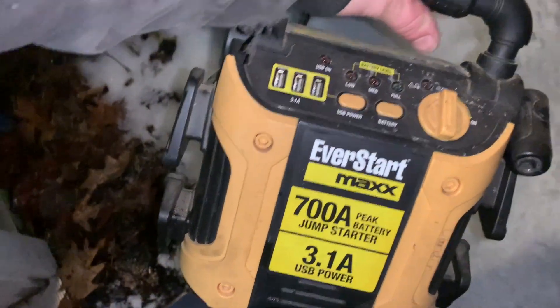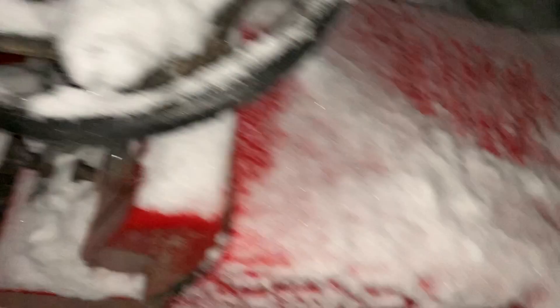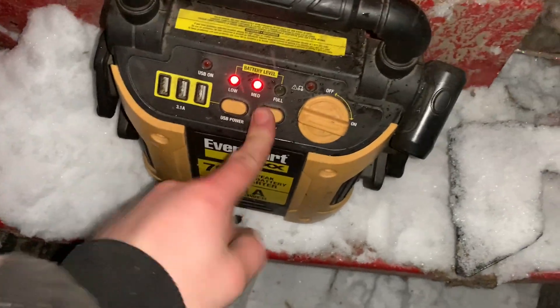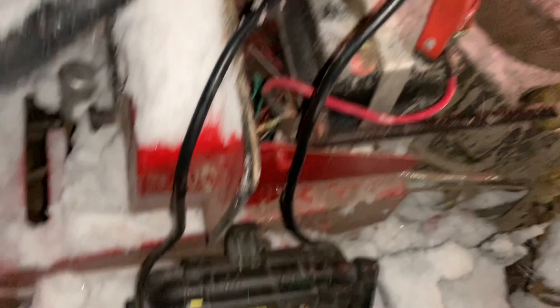We got the Never Start jump pack and right now it's full, so we're gonna go out there and try and start this thing. Honestly I can't think of a reason why I should be doing this — normal people would go and buy a snowmobile, but we're not that smart yet. Maybe put some actual voltage to this thing, maybe it'll start. Never Start is hooked up, let's turn to the on position. We're already down to medium power. This thing's a piece of crap, honestly.